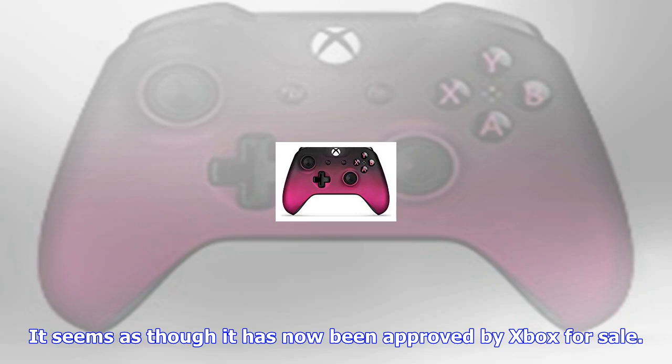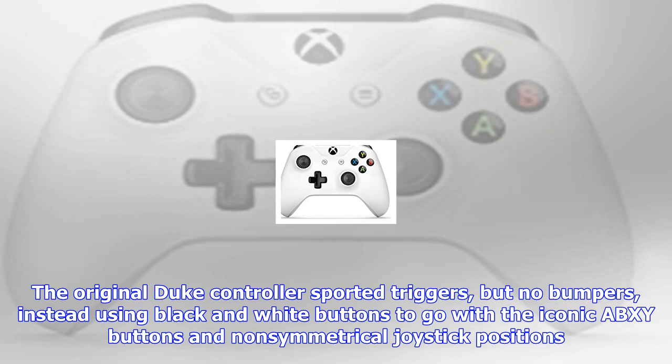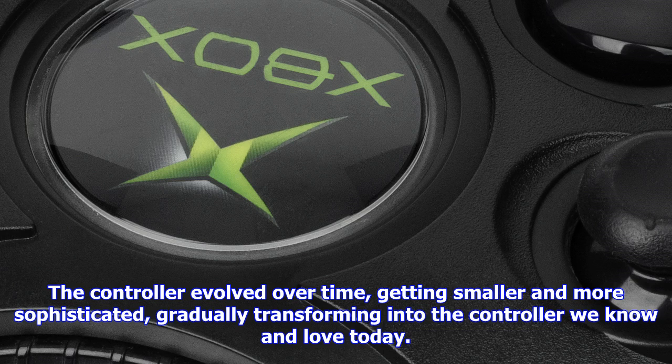Seamus Blackley announced approval of the gloriously retro controller's rebuild on Twitter a few moments ago: 'New Duke has gone to tooling and is approved by Xbox. This is happening.' With Xbox backwards compatibility on the horizon, picking up one of these bad boys should be the perfect companion for your trip down memory lane.